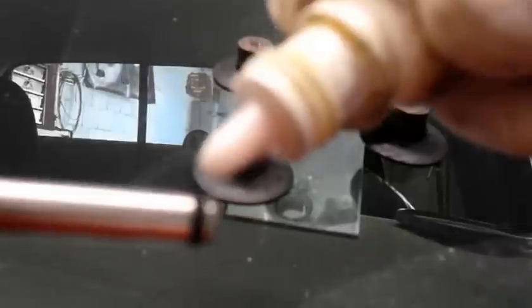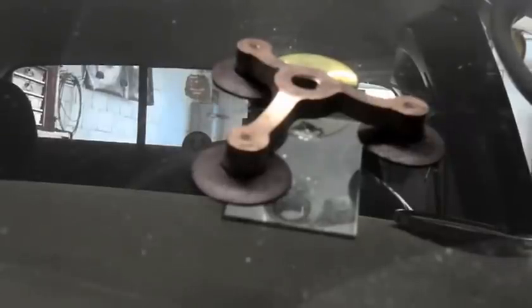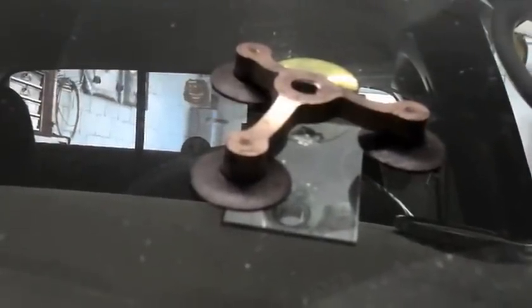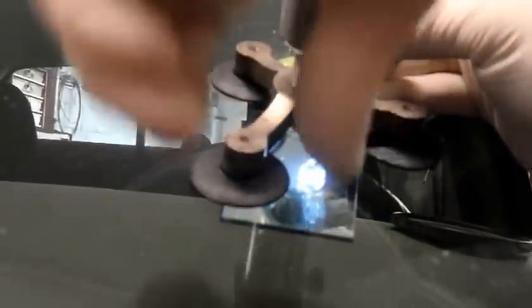We're going to put one drop of resin just on that lower seal right there. Then we put the unit together and screw this together like this. We need to put the resin pump over the top like this, just until it comes in contact with the window. You don't want to go too hard because you'll fracture the window and end up having to replace the whole window. Center it over the top of the fracture.